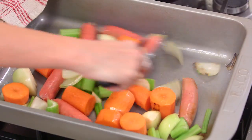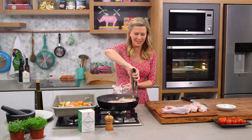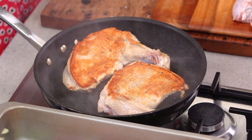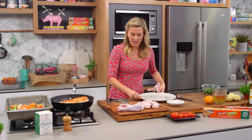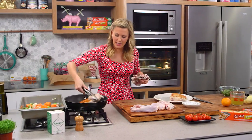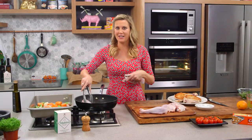Give everything a toss and let that cook away. Let's turn the breast over now — beautiful colour, that is exactly what we're looking for. We'll seal it very briefly on the other side. Get a large plate, take the breast out and place it on the plate, then we can seal off the rest of the turkey pieces before adding them to the veggies.